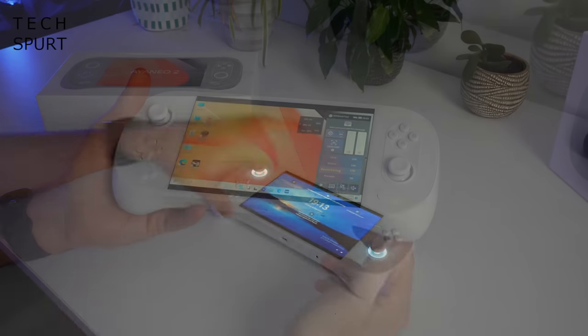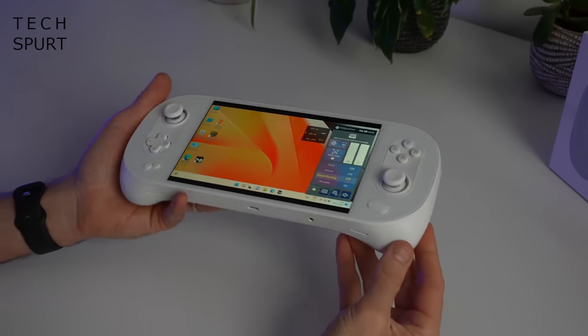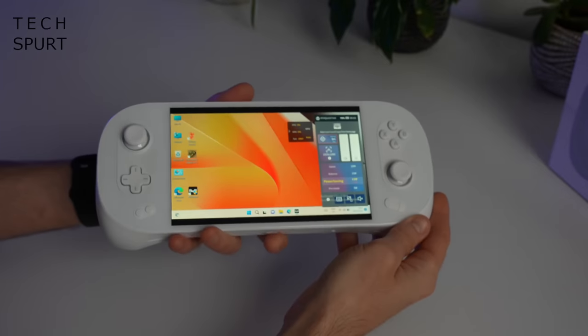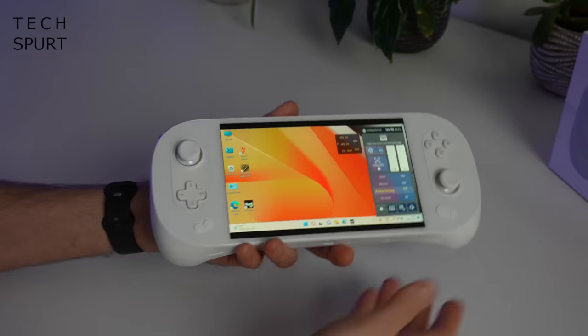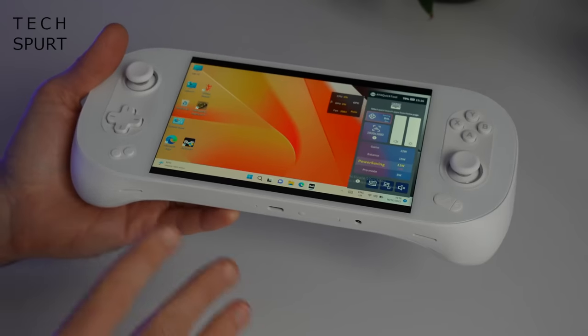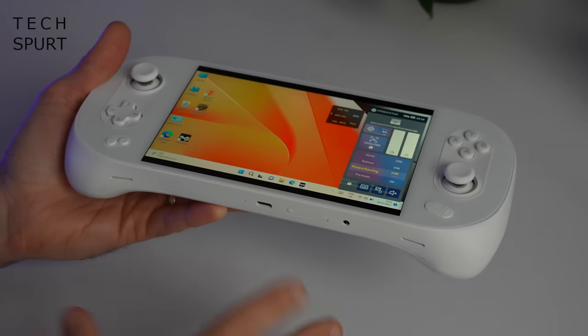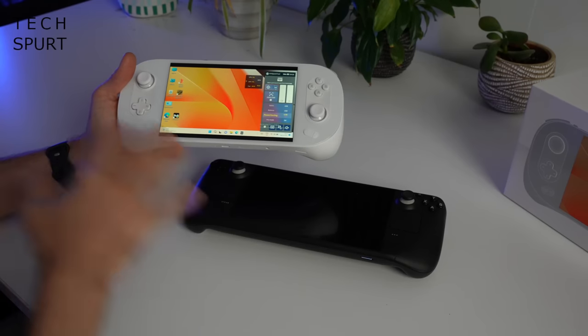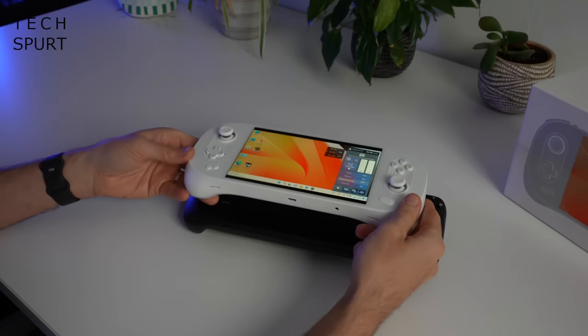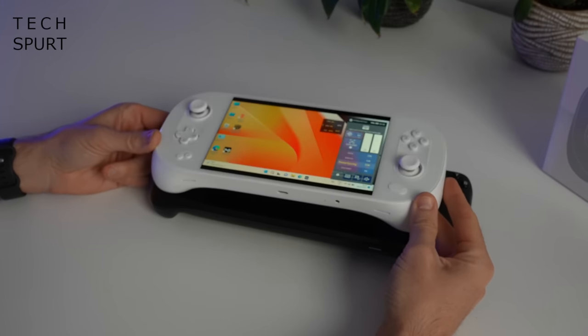So here in all of its splendor is the Ayanio 2, and it's immediately apparent to me, having just reviewed the Ayanio Air Pro, that this is considerably bigger and bulkier. While the Air Pro was more Nintendo Switch sort of size, this thing is definitely closer to the Steam Deck. Here's the two of them side by side — it's not quite as long as the Steam Deck, but it is certainly just as chunky.